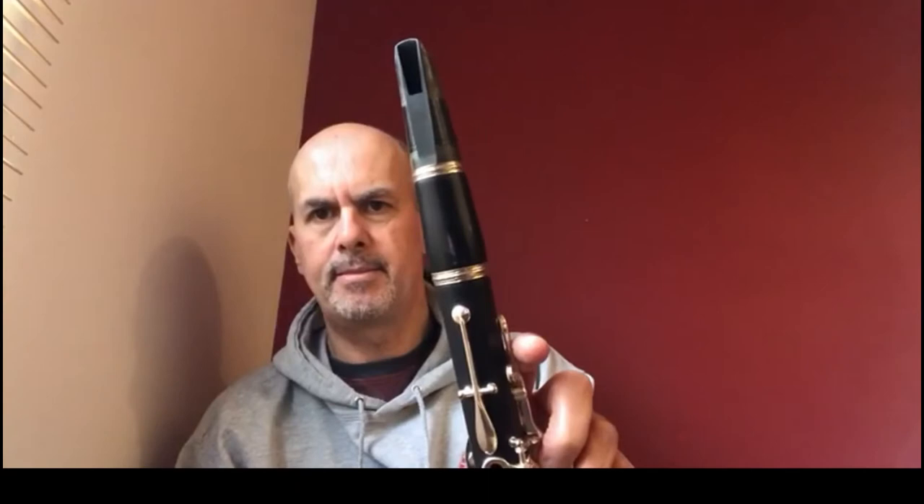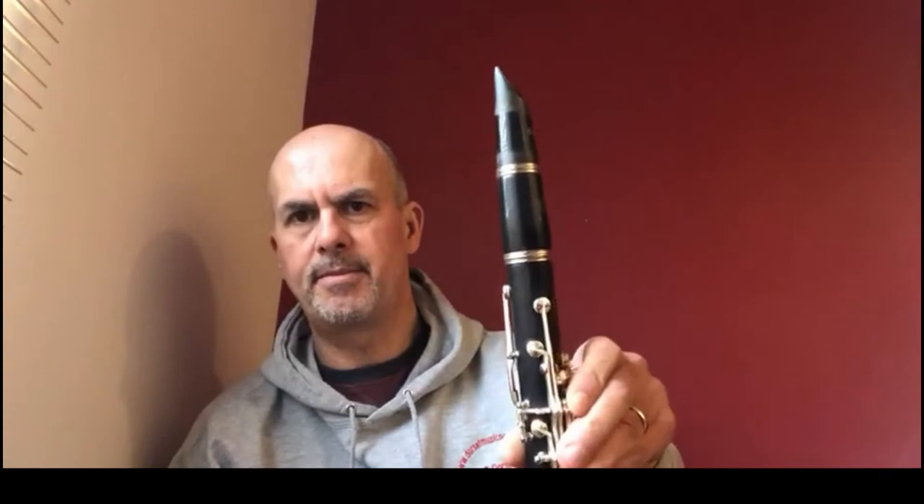If you look at your mouthpiece, you'll see it's flat on the one side where the hole is, and on the other side — the front part of the mouthpiece — it's nice and curved.